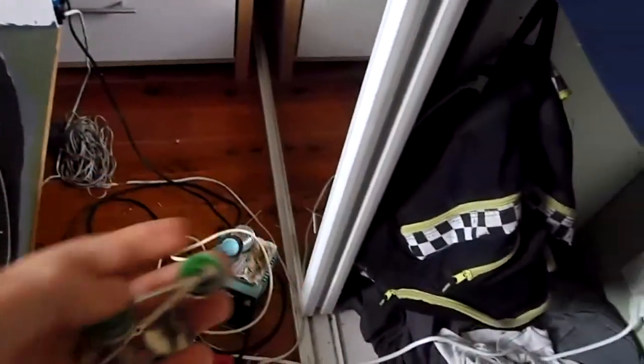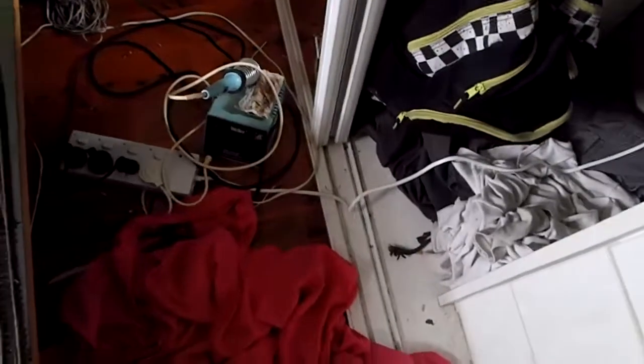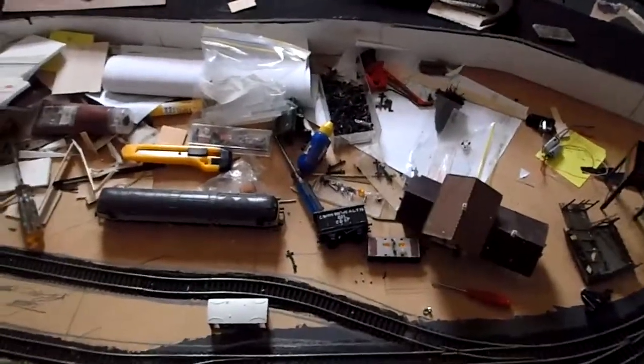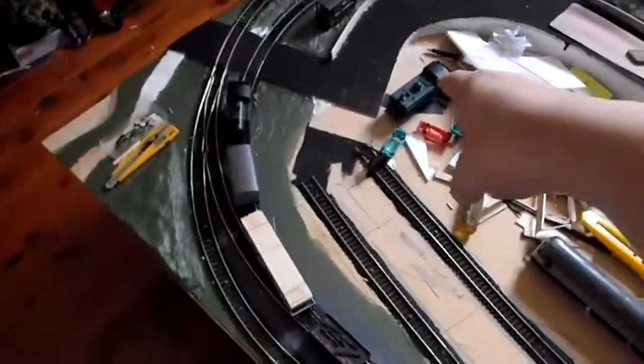Percy actually had pistons. I'm actually working on brake vans - something like that. These actually had the piston shafts, so these would go in the little piston cylinder. But Percy went really fast and was actually a bad one - it would derail occasionally because it was going so fast, and I couldn't control the speed. So I disassembled him to save my Pannier tank.